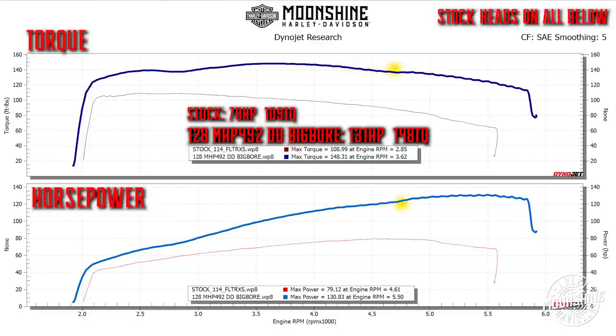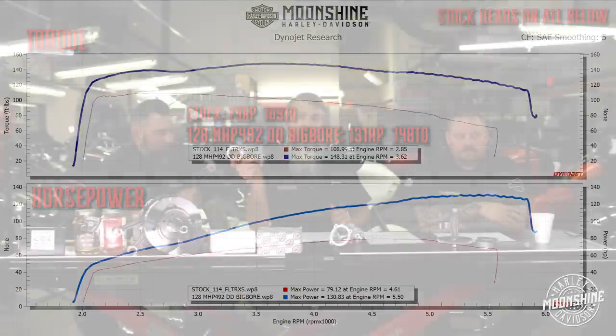Every run on this dyno chart has the 55mm intake manifold paired with the stock throttle body that came with the bike from the factory. The initial fear was that the bigger manifold was going to make it suffer lower in the curve, but we tried it again and again and it seemed to like it everywhere. Now we're pretty much putting it on everything in that displacement range.